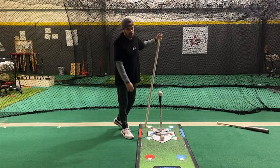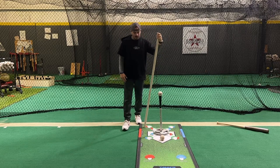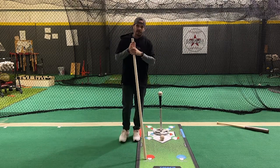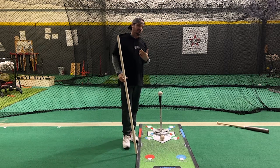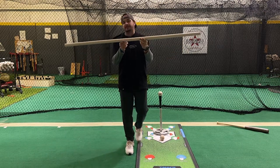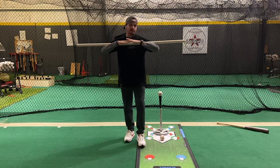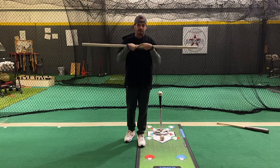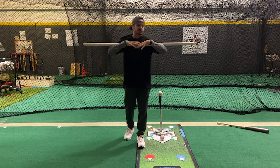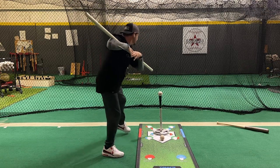Drill number three for this video is the PVC posture drill — this is a staple drill for us here, warming up and getting our prep work done before lessons. The visuals this gives players are really, really good. This is about four and a half feet of PVC — you can go anywhere from four to five feet, quarter inch. We're going to go across the chest, holding with our elbows. We don't want to get loose where the pole wobbles all over the place — go right across the collarbones and chest, holding with those elbows. For the more advanced, you can go full load into launch, and when you do, you want this front end kind of pointed out in front of home plate.